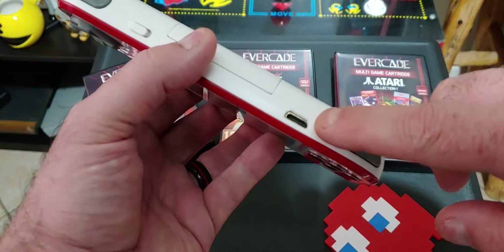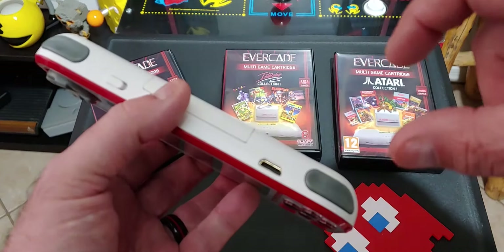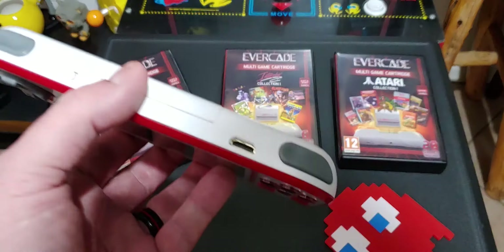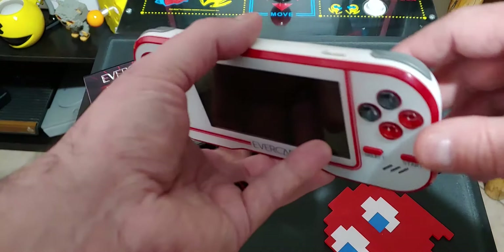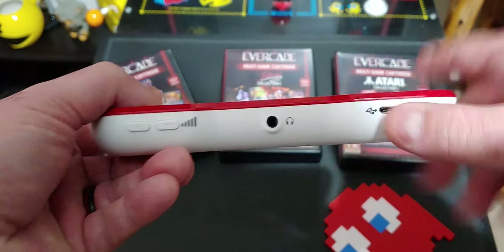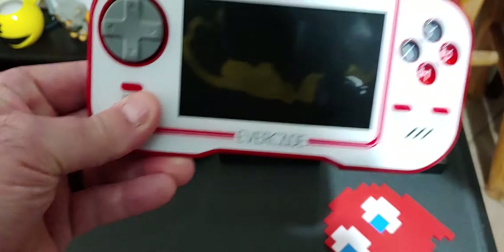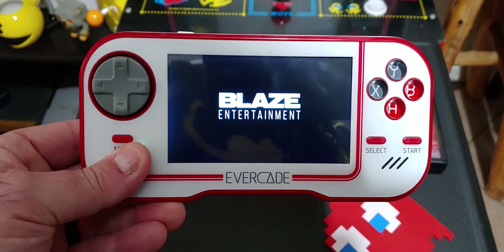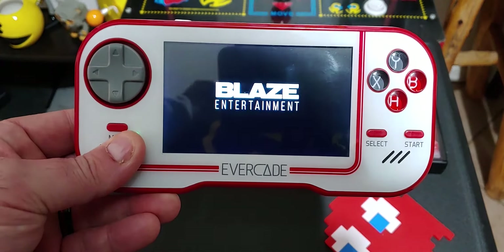It's got a nice hard shell clamshell case with a spot for the cartridge — and manuals. Full color manuals. When's the last time you got a manual with a video game? I love this attention to detail. It's very, very collectible.